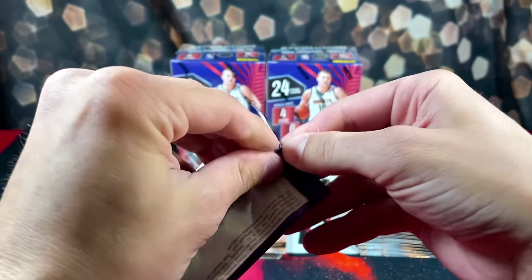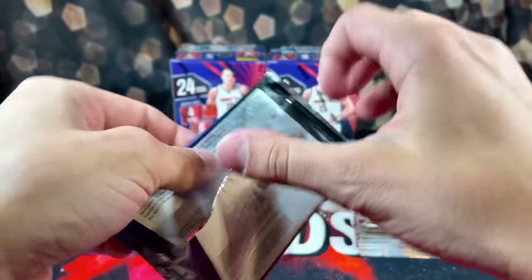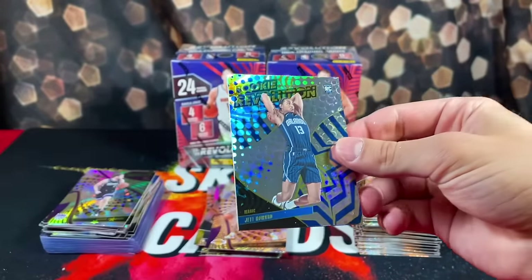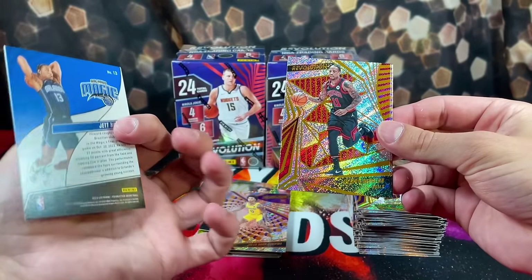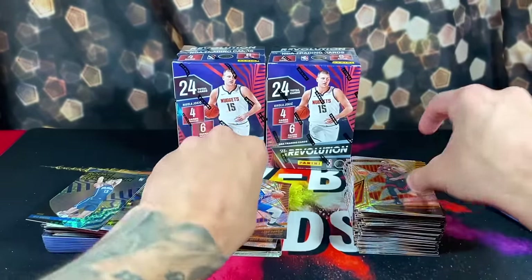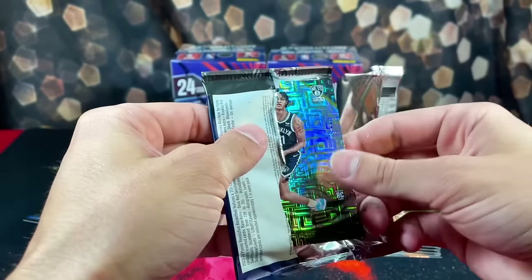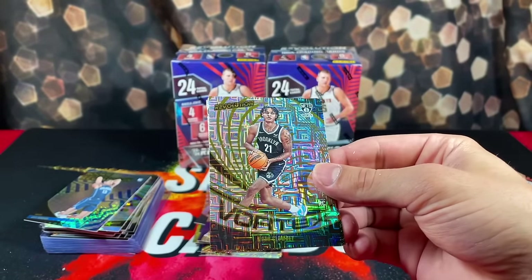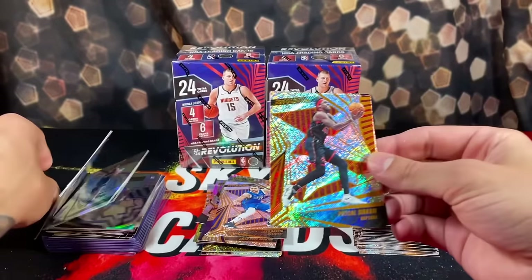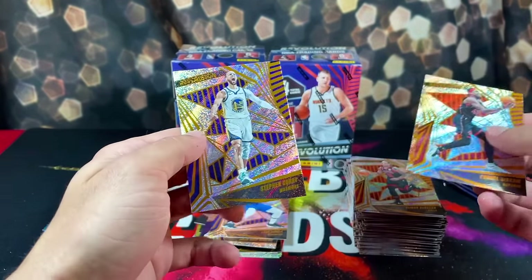Not feeling so good about our pulls so far — had some bad luck. Jet Howard on the Rookie Revolution again. Then we have Damar, Luka Doncic, and OG. This time it's a Vortex of Noah Clowney on the Levels. Then we have Pascal, Bradley Beal, and Curry again.